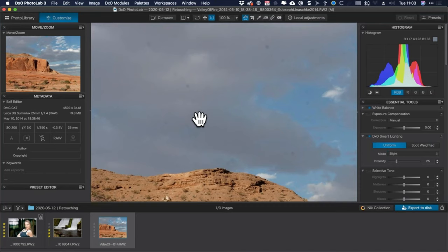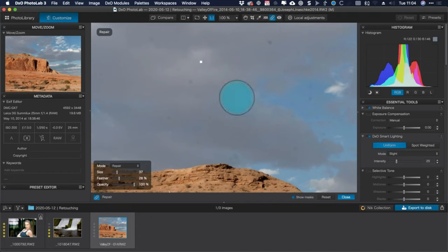Definitely something to be cleaned up. I'm not going to clean up the whole image because once I get started it gets boring to watch, but I'll get rid of a few. In DXO Photo Lab 3, you have a little bandaid icon here — click that and this is where we'll spend most of our time today.